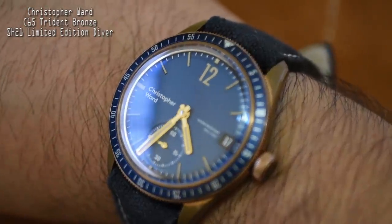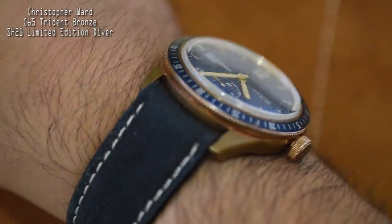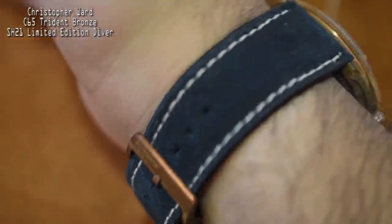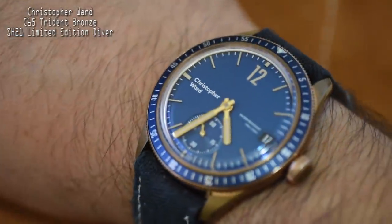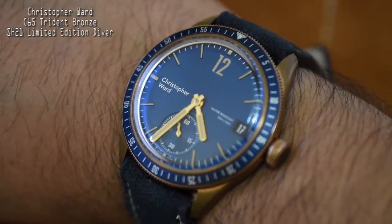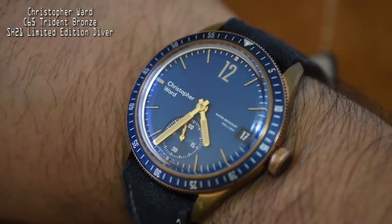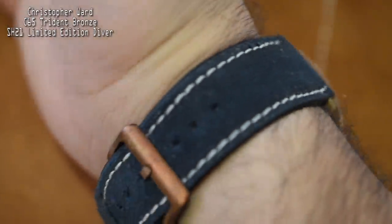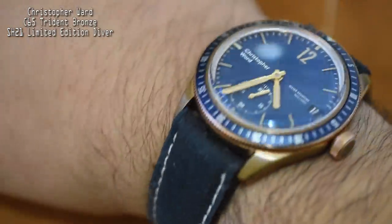For one thing, it's 41 millimeters, and I think that's totally a reasonable size — no more huge gargantuan bronze dive watches. This will fit a multitude of people, big or small. I'm a big guy with seven-and-a-half-inch wrists, but this thing lays super flat. It's 12.5 millimeters thick, and it honestly wears kind of like a dress watch.